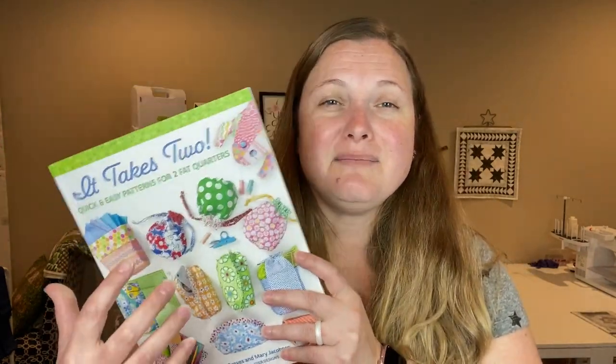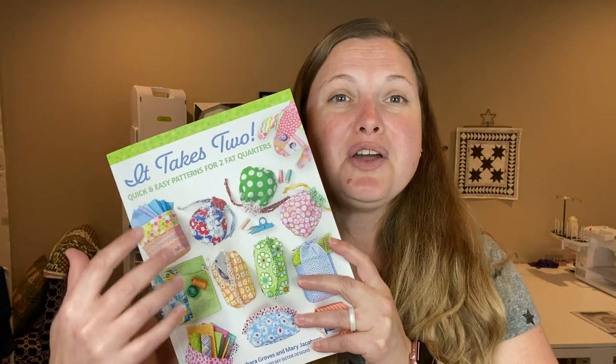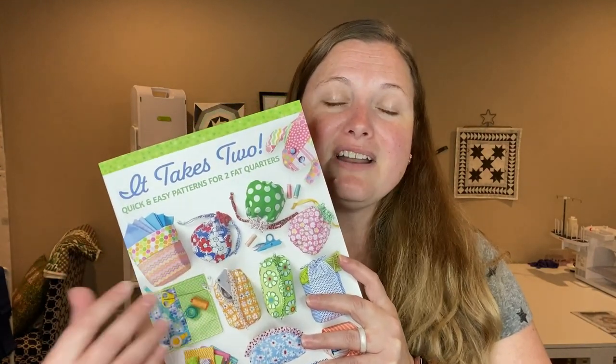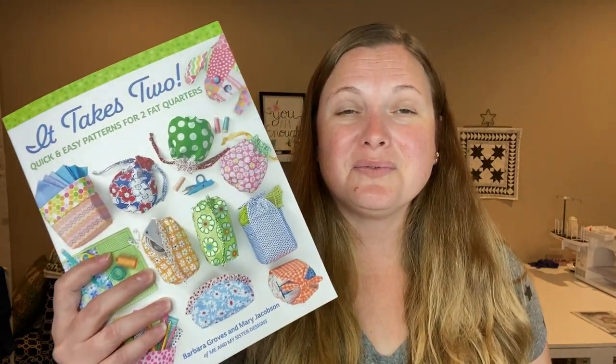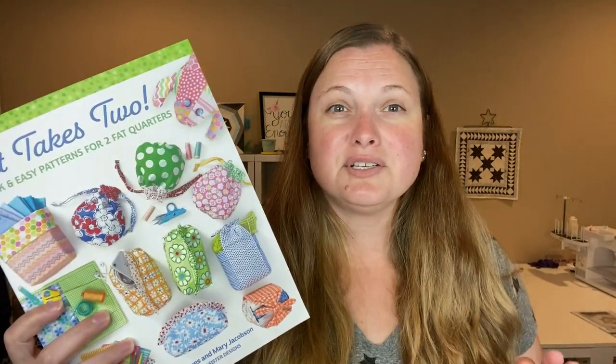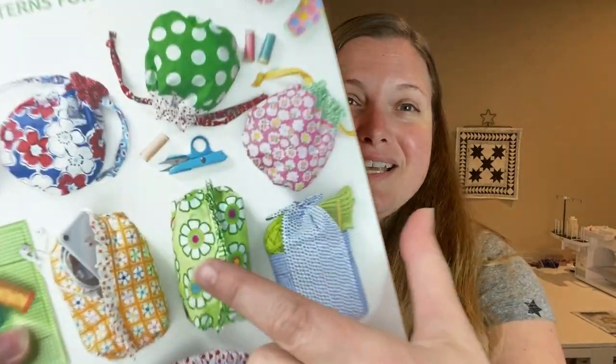I love these types of books that are just really quick projects to work on, and oftentimes they have really cute results. Like look at this zip bag - how many zip bags have you seen? Tons! There are endless options for them, but this one is a little bit different because it has a cute little ruffle across it.